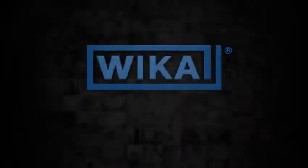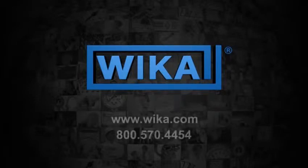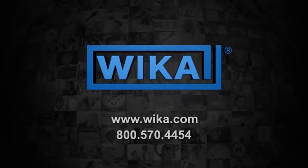Thank you for using the WIKA tube skin thermocouples. For more information, please call 800-570-4454 or visit our website at www.wika.com.